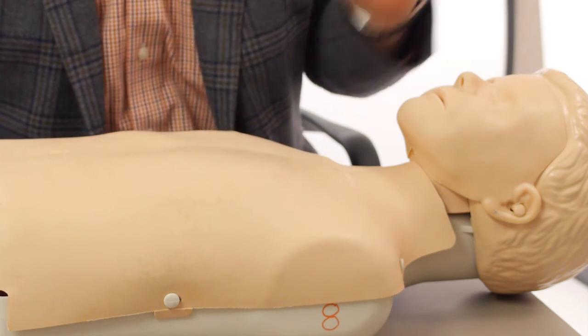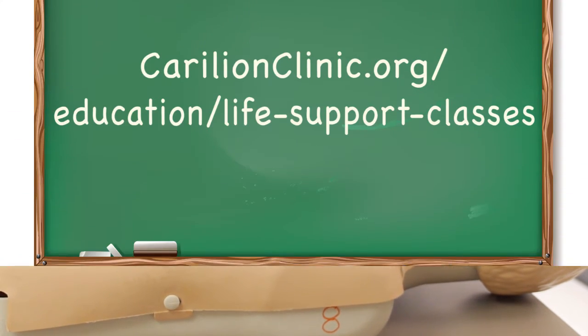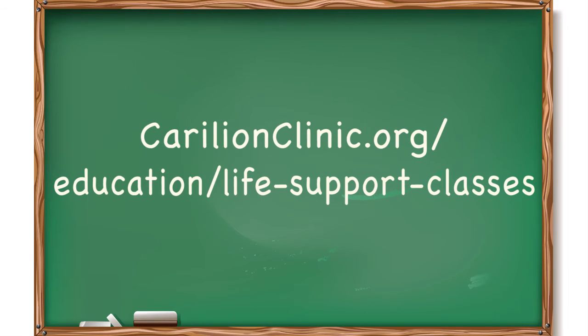There are classes on how to do this if you really want to know the specifics. It's something that everybody can do, and it shouldn't be scary. It's something everybody should know how to do.